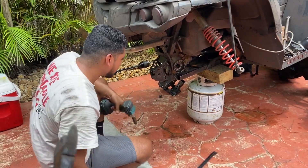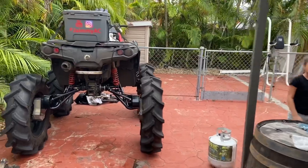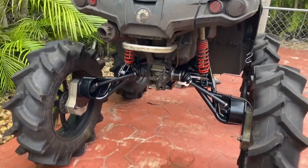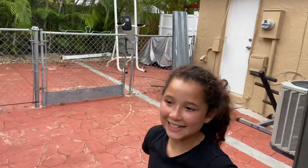Yes, cool — finito! Now it's ready to ride. It's ready.